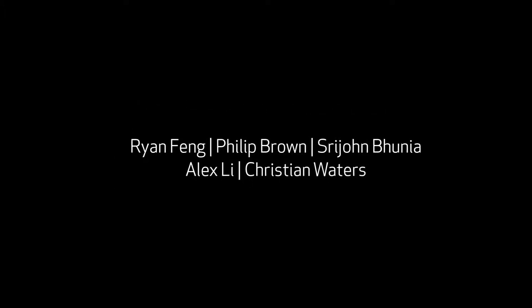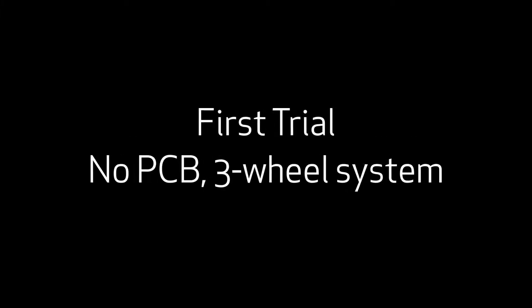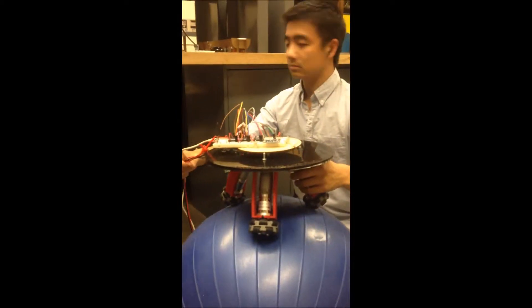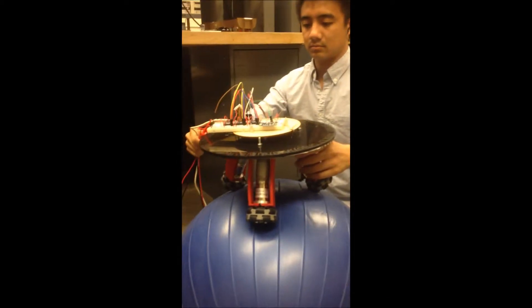Hello. The Berkeley BallBot is a mechatronics design project for ME102B at UC Berkeley. The robot is intended to be a compact, self-contained system that can balance on 20 to 70 cm spheres.